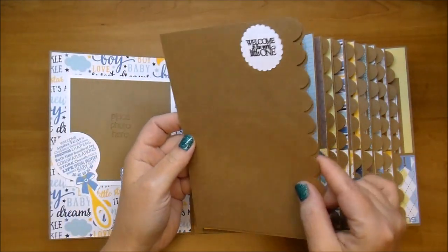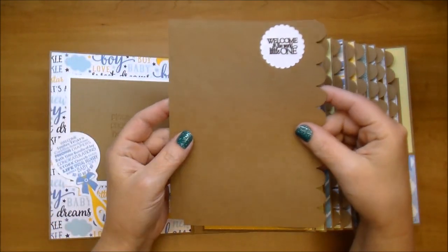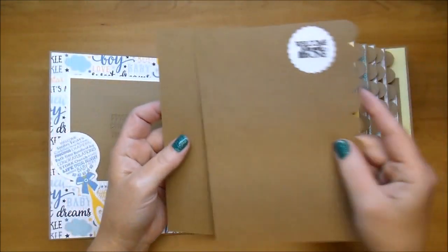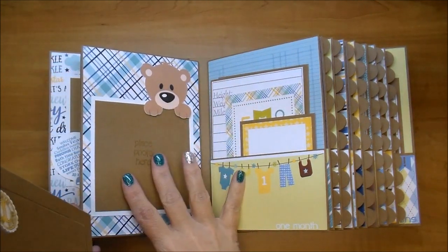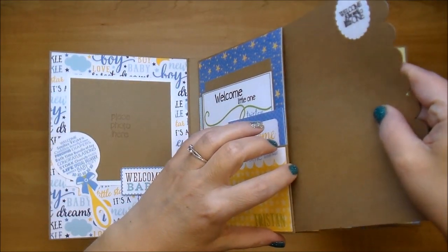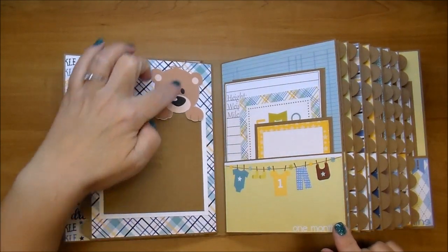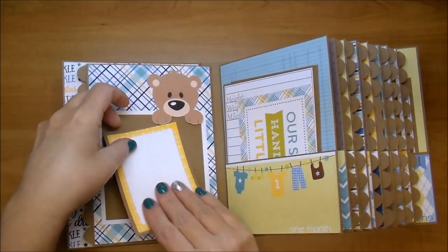Every pocket has cards designated for that month. This pocket specifically has two in it; most have one, and then one or two have two in it. This one's welcome little one — perfect to add tons of journaling, little photos, larger photos. When she pulls it out, it's going to be the first month page. I designed this little scalloped edge on my Cameo, and these fit perfectly in there. That brings us to month one. I use this cute little bear — he's doubled and left open so the mom can just slide her photo right underneath.